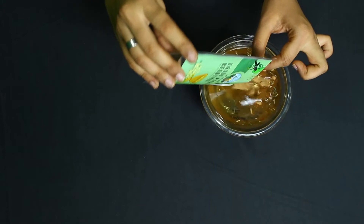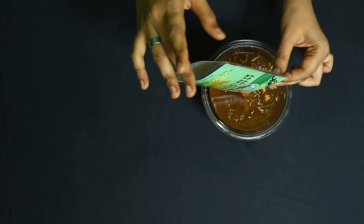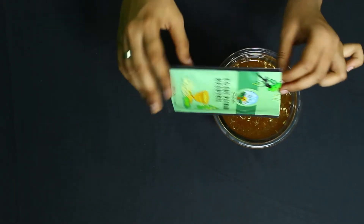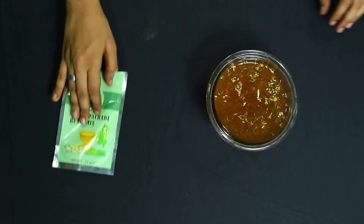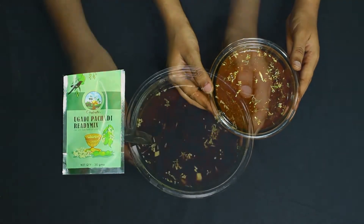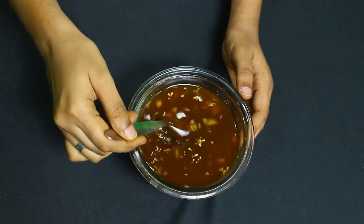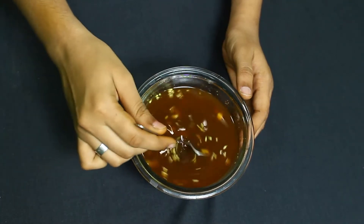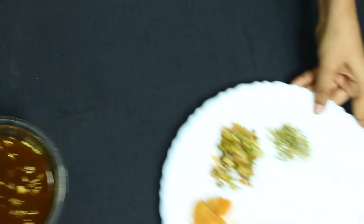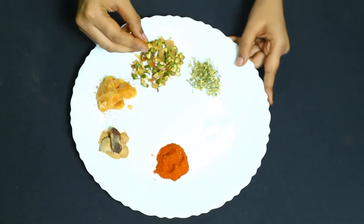Make sure you empty the packet. Let it soak for five to ten minutes until it gets soaked. While we wait, let's learn about Ugadi pachadi — mango represents surprise as an emotion in life.